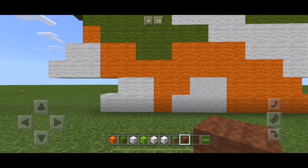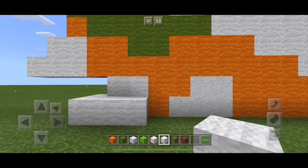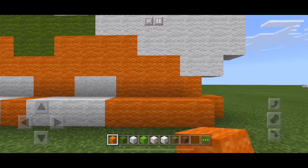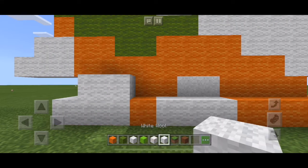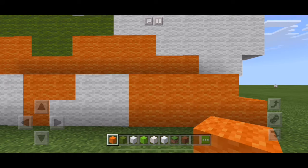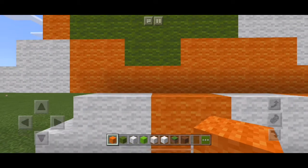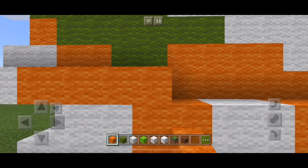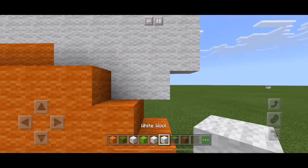I'll talk you through it by doing a second layer. On the bottom row all you need is three white, one orange, three more white, then one two three four five oranges. On the next row from left to right: two whites, two more orange, two white, then four oranges. Next row up: one two three white, followed by ten oranges, and then two whites.